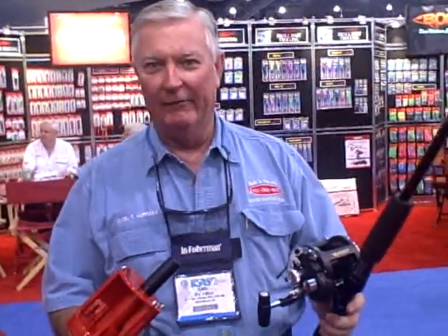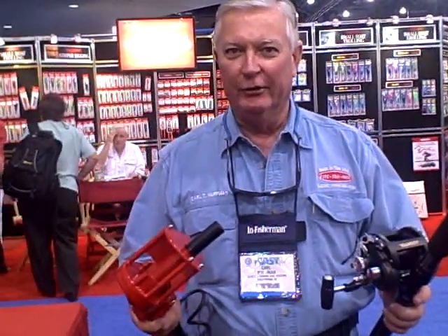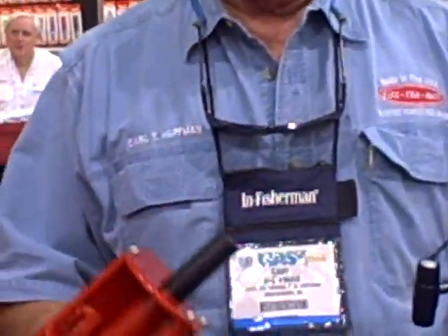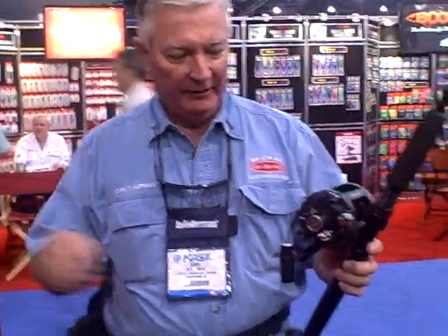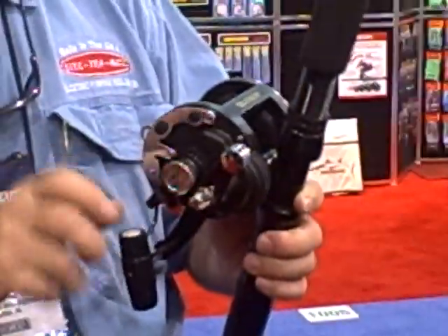We have just developed a product called the Tournamate Drive. The advantage of the Tournamate Drive is that you have the benefit of an electric motor without actually having to attach it to the reel. In a tournament situation where you want to retrieve lines quickly, or in sword fishing in South Florida, instead of having an electric reel you can use one of your current reels by installing what we call a Tournamate Drive.